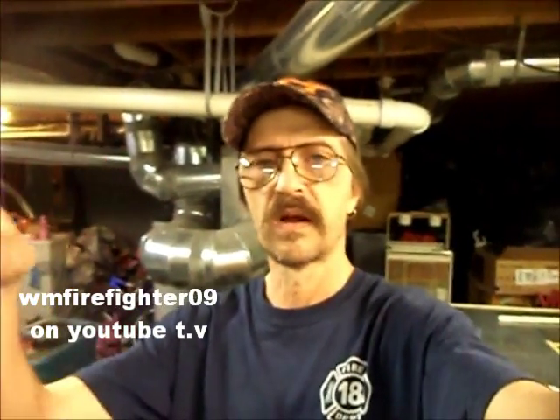All right guys, there you have it — you know the drill. Make sure you hit the subscribe button for more content if you haven't done so already. Make sure you check out all the links below. Come back next Friday and we'll have something else to talk about. So until then, take care, be safe, and always support your local fire department.